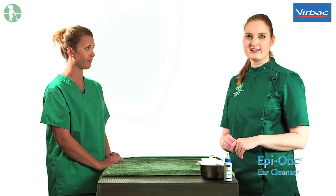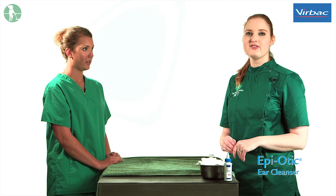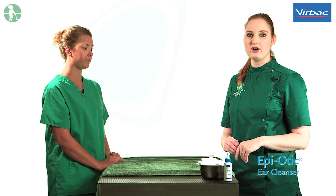Today I'm going to show you how to clean your cat's ears. Although cats' ears are generally less problematic than dogs', some cats can suffer from ear mites recurrently and so may need their ears cleaned more often.